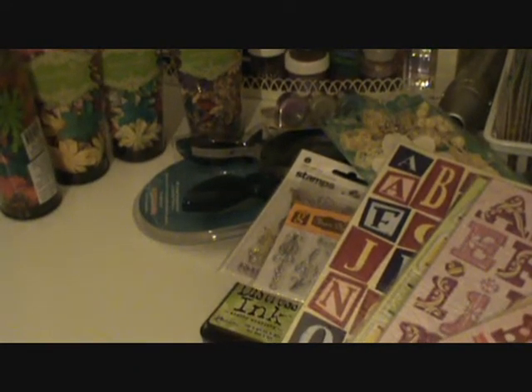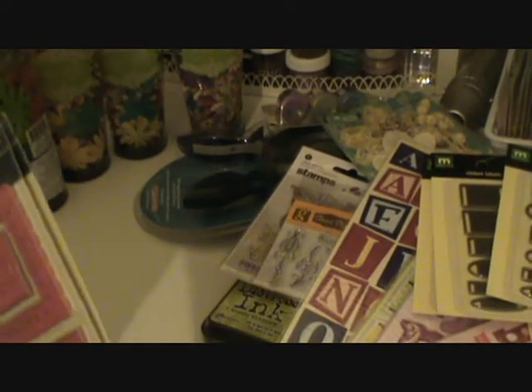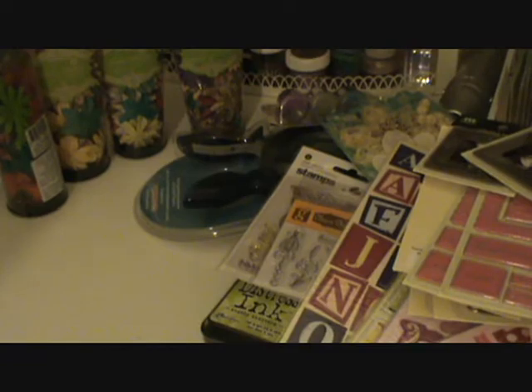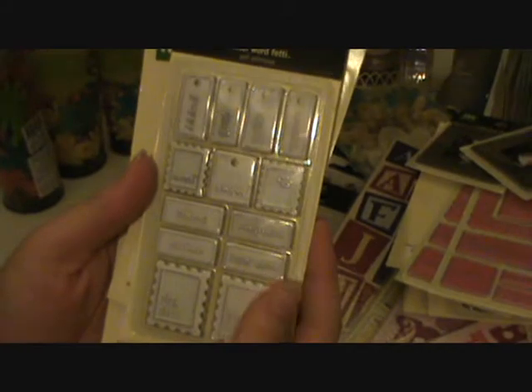And then I bought a bunch of metal sayings from Making Memories. This is Christmas, and this is boy and girl ribbon labels. And then I also got some metal frames — a metal frame, another metal frame combo, and metal frame squares which are cute. They have little swirls on them. I have to really work on my lighting, I'm sorry. There's another frame that says baby, and some more expression sayings — this one says thanks and happy birthday, and then this one's all about dogs.